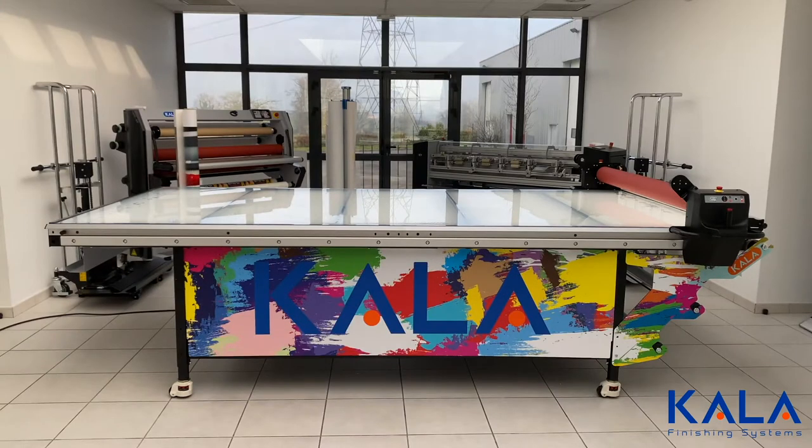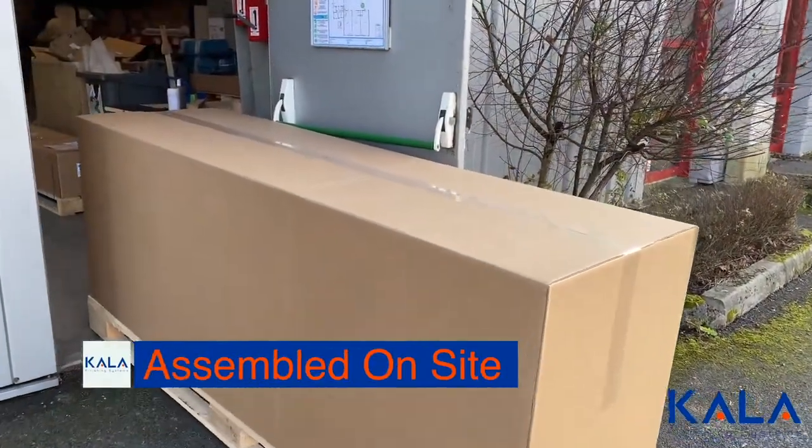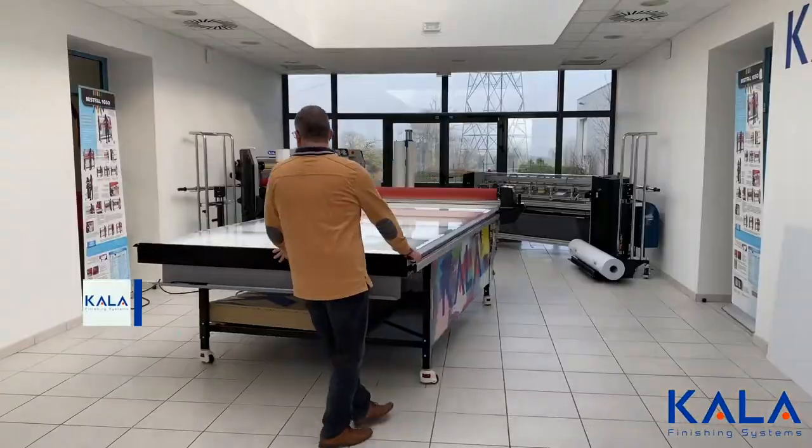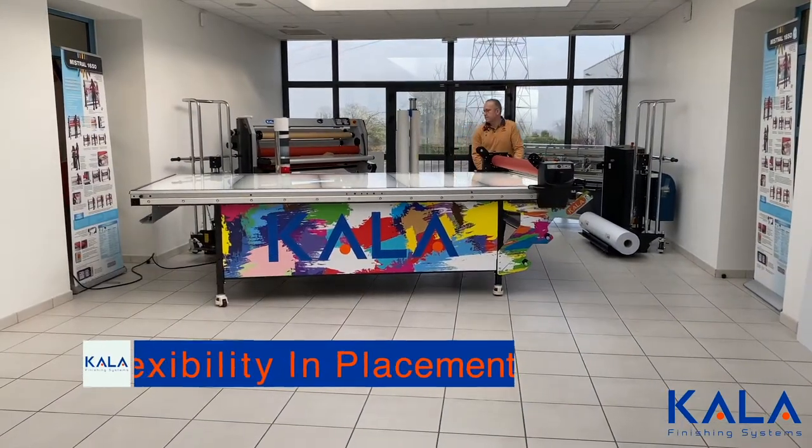The Kala Flatbed Laminator has unique benefits that make it truly stand out from the competition. It's the only flatbed laminator that can be delivered through a door instead of as a fully assembled unit. This means lower shipping costs and much higher flexibility in placement in a wrap shop.